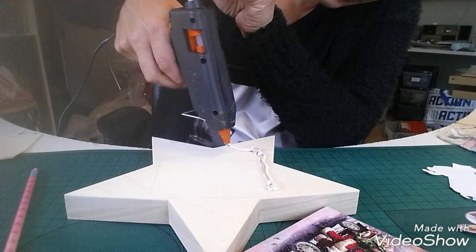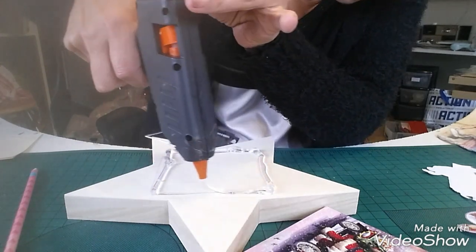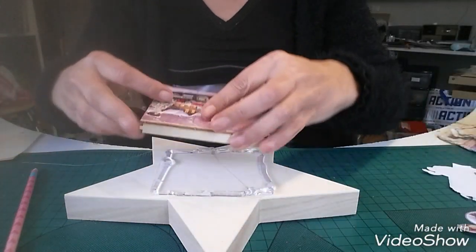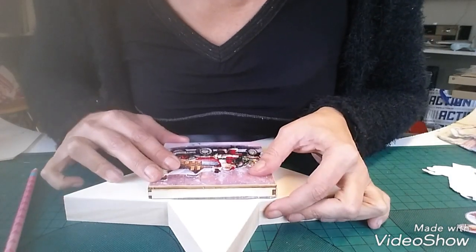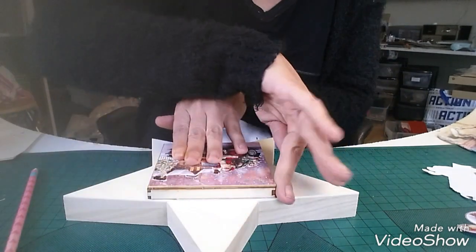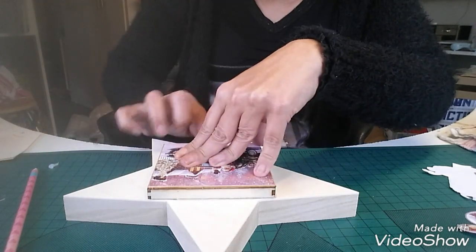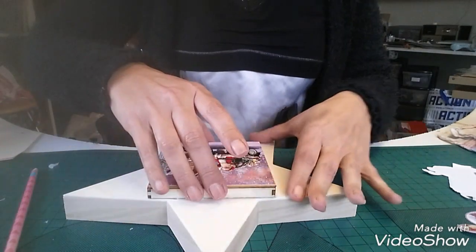J'ai fait chauffer le pistolet à colle et là je vais venir mettre de la colle chaude — j'ai tracé avant autour le trait. Et là je viens le coller, à peu près droit. Je viens essuyer un petit peu autour — c'est pas grave si ça déborde, puisque de toute façon il y aura comme de la neige autour. Donc je gratte un peu, j'appuie. Voilà ce que ça va donner — après ce sera décoré autour.